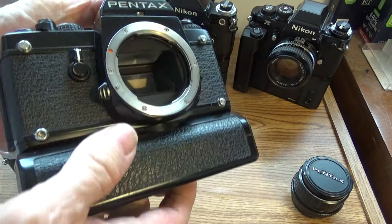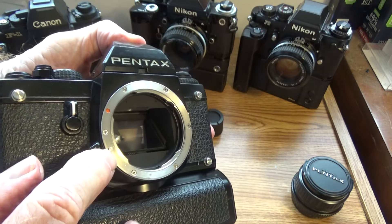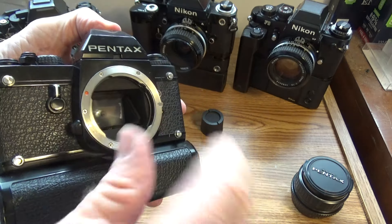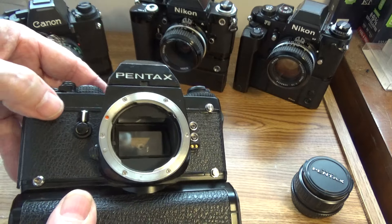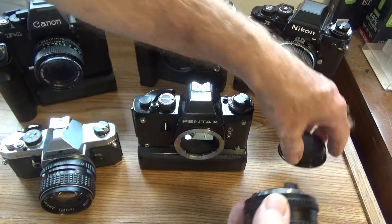Let's take a look at the self-timer. We've got the shutter button and the film advance right here. We have the lens release button — that little thing that sticks up there — you press it and you can turn the lens. And then we have a multi-function button over here, and we need a lens to show this.